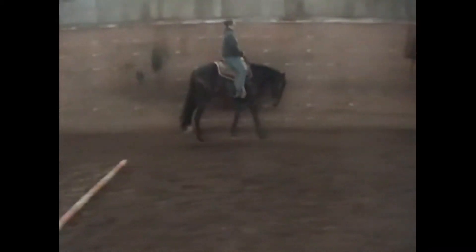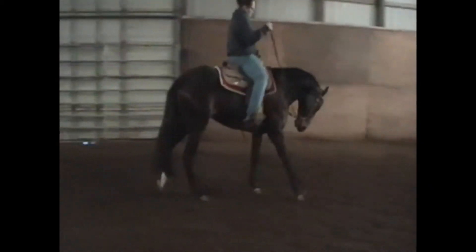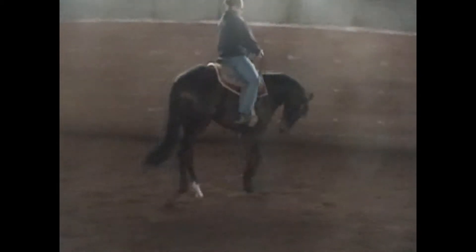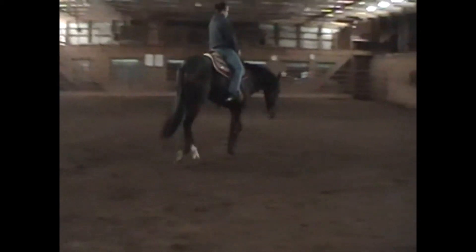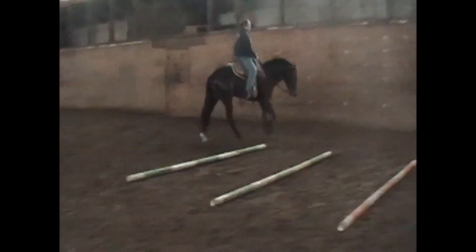Help him around that corner. Okay, stop, roll back, and go to the left again. That last little piece was good.